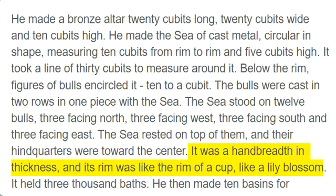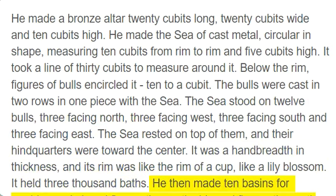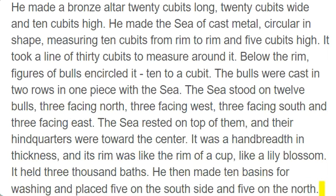It was a hand breadth in thickness, and its rim was like the rim of a cup, like a lily blossom. It held 3,000 baths. He then made 10 basins for washing and placed 5 on the south side and 5 on the north. In them the things to be used for the burnt offerings were rinsed, but the sea was to be used by the priests for washing.